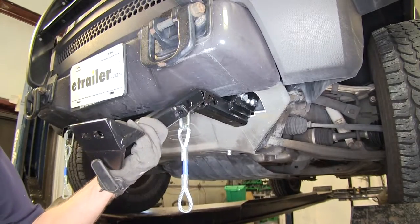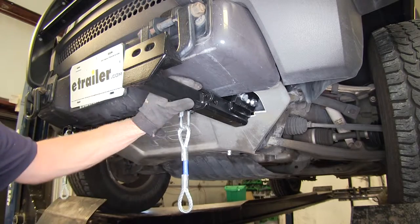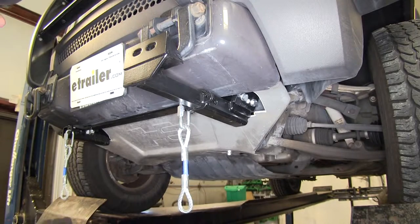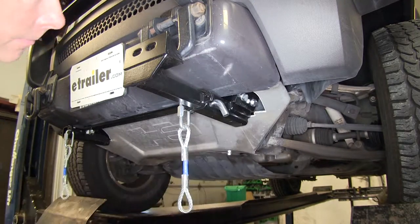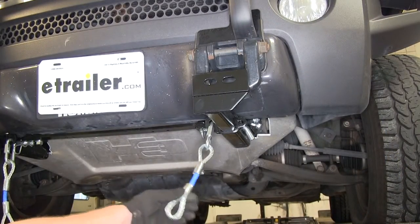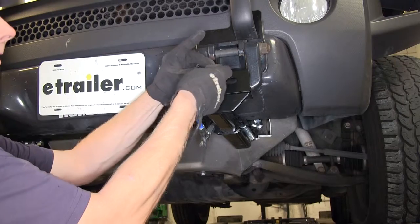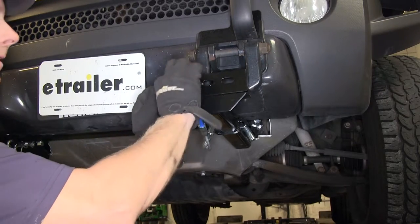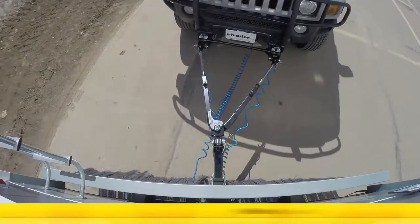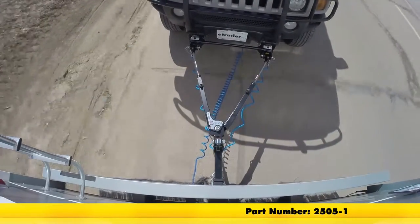At this point, we'll go ahead and put our attachments for our tow bar — the instructions call these the weldments. They just go into place, line up these two tabs right here, and you can put a lock in there to secure it in place. Then we'll install the pin and a clip on the other side. With that, our install is complete. If you're going to leave the weldments or attaching points in place, it might be a good idea to simply zip tie these up here for now. Or you can take this whole assembly back loose if you'd like. And that'll finish it for the Roadmaster XL Baseplate Kit, part number 2505-1, on this 2006 Hummer H3.